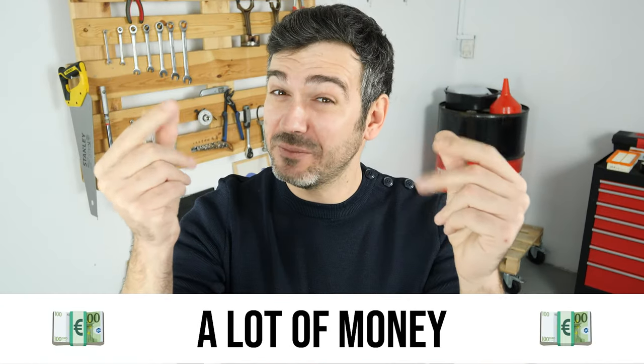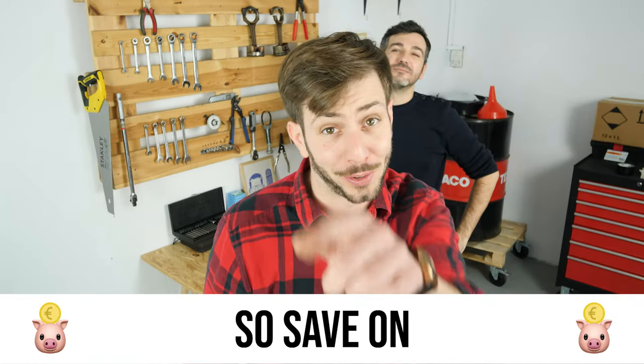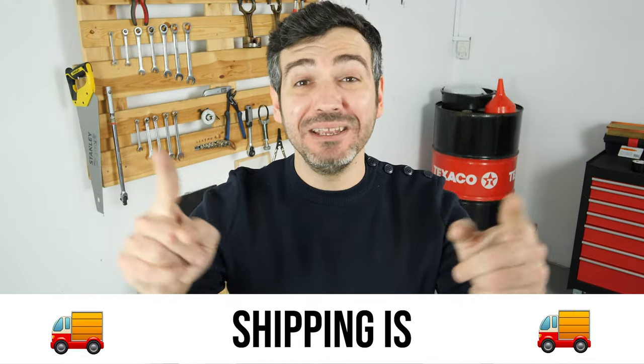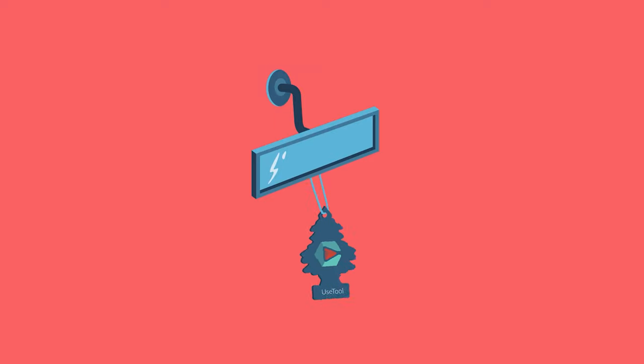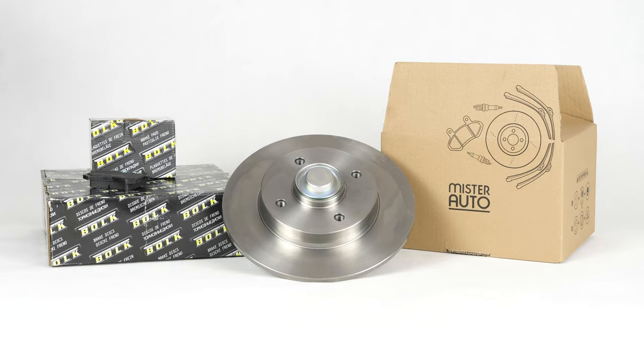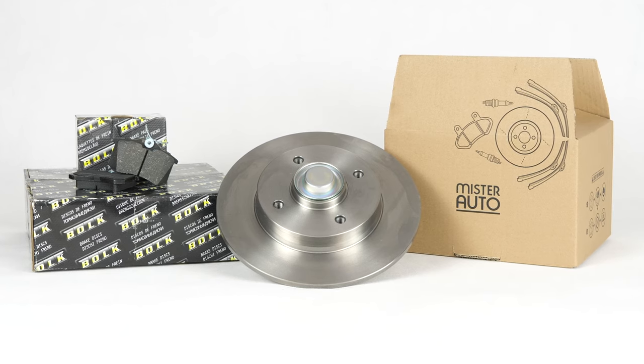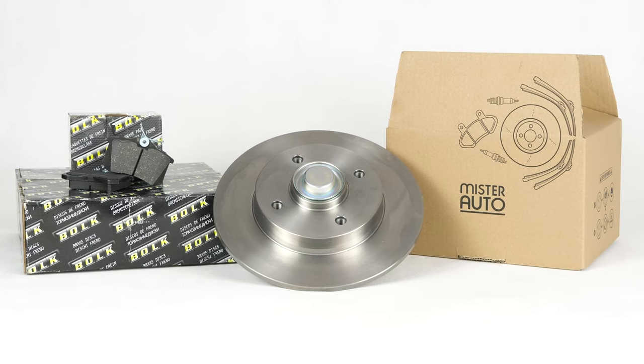Hello! You already save a lot of money every year thanks to our videos, so save on car parts too. Buy them on the Mr.Auto app. Shipping is free! You will find the bulk brake discs and brake pads used in the video exclusively on the Mr.Auto website and through the link in the description.